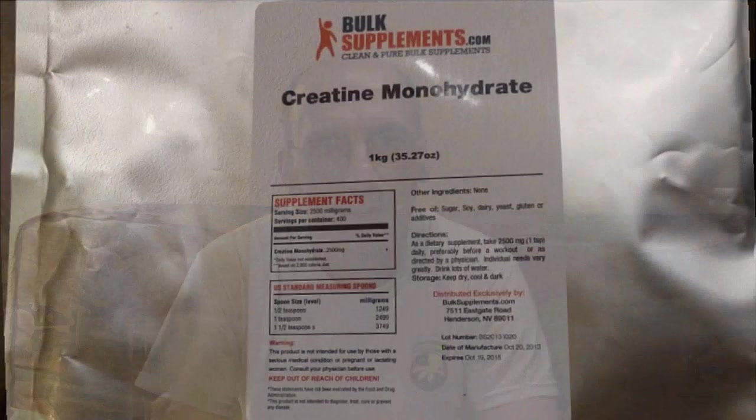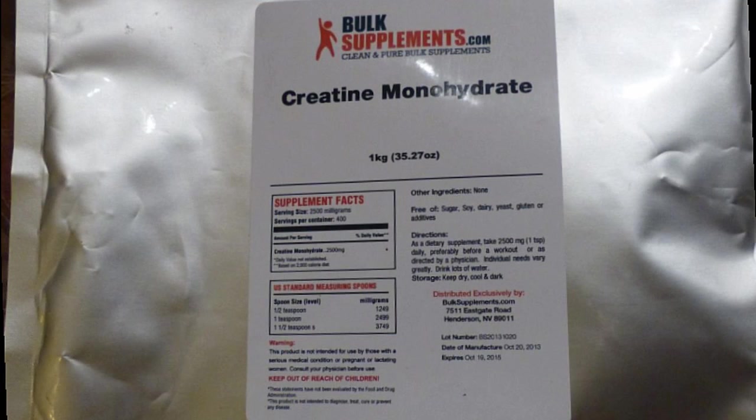Hello there. My name is Gordon and this is a review of Bulk Supplements Creatine Monohydrate. I believe this is the best value of all the creatine supplements on Amazon.com. Not only is the value extraordinary but the quality of the product is unsurpassed.